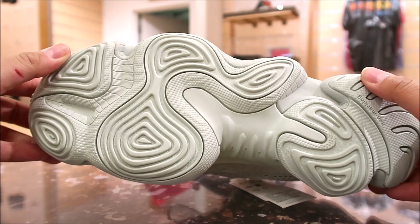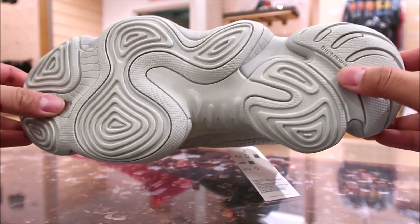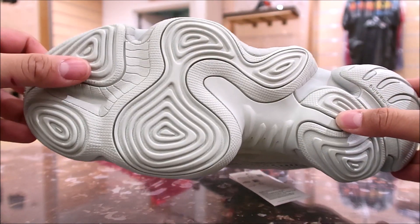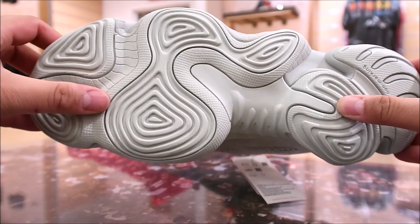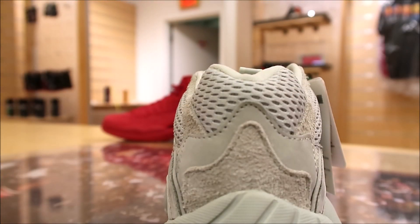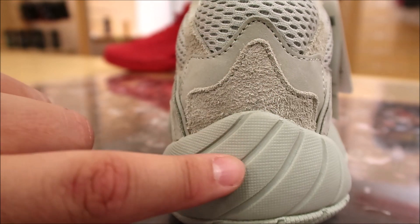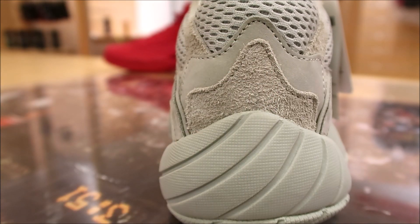There's a look at the outsole. Kind of reminds me a little bit of something from the Kobe line — like the Crazy Eights. It's just super bulky on the outsole right there. And then there's a look at the back. You got your mesh right there, a layer of leather, two more suede, and you see how the outsole just bulks up on the back end.